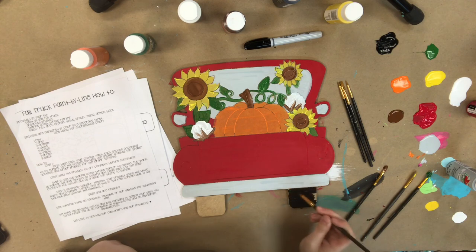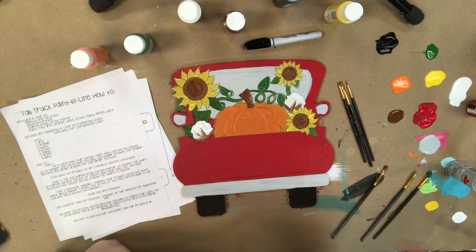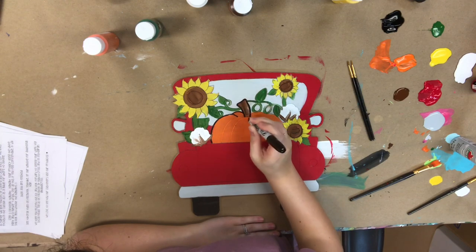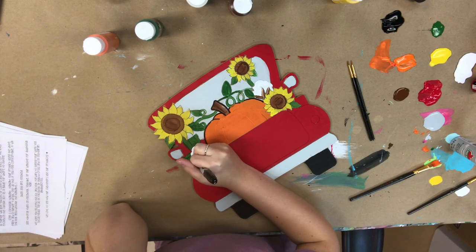Now I'm going to go in with a little bit of black and paint the tires, and after that my product will be completely base coated. I'm going to allow everything to dry — it's a very important step that you stop and allow everything to dry before you go in with the Sharpie brushstroke marker, which I'm going in with now and which is provided in your paint kit.